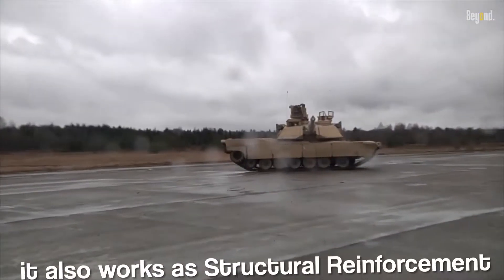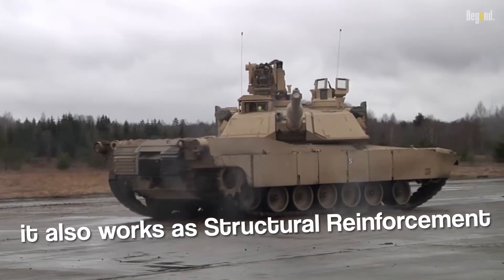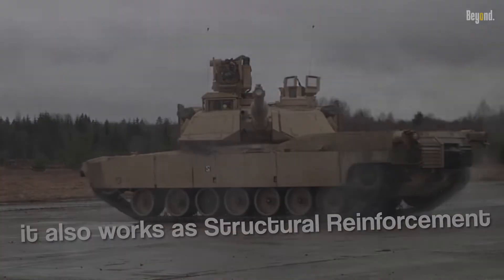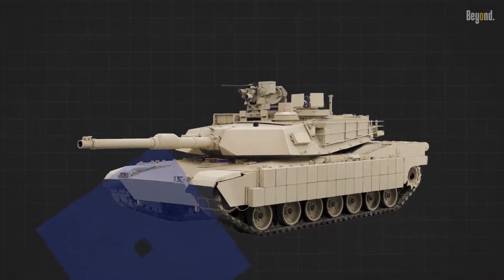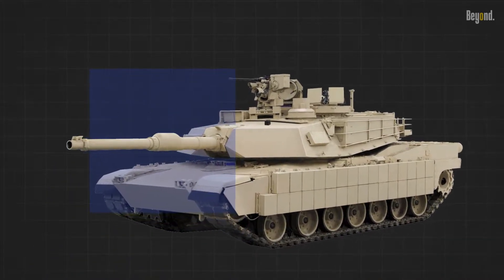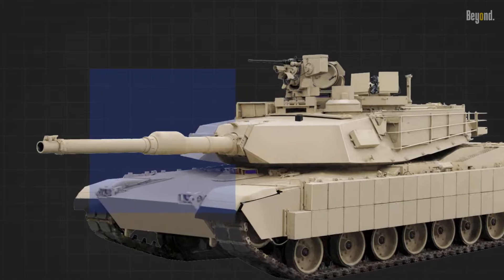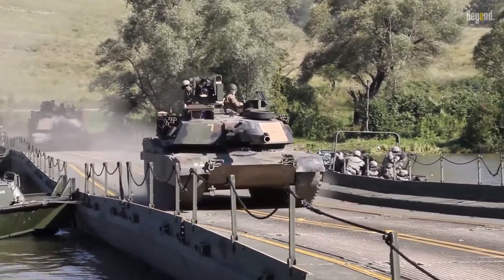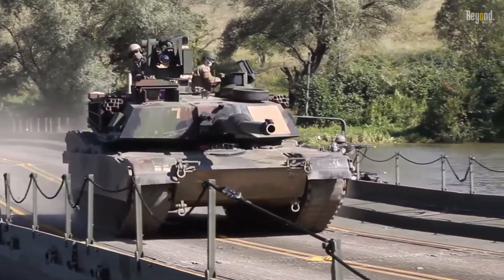The bulge also works as structural reinforcement. Depending on the specific design of the tank's main gun, it can provide additional strength and reinforcement to the barrel, particularly at the location where the gun breech and recoil systems are connected.